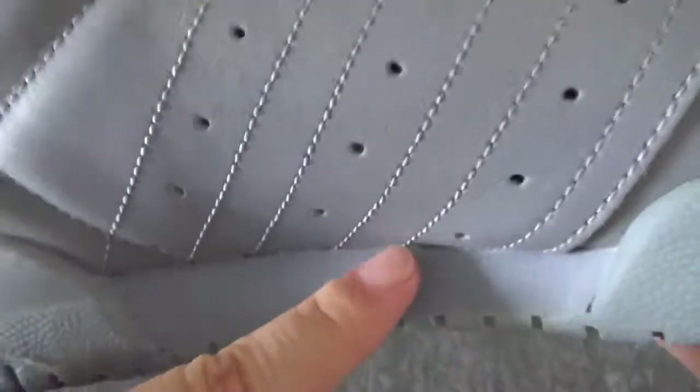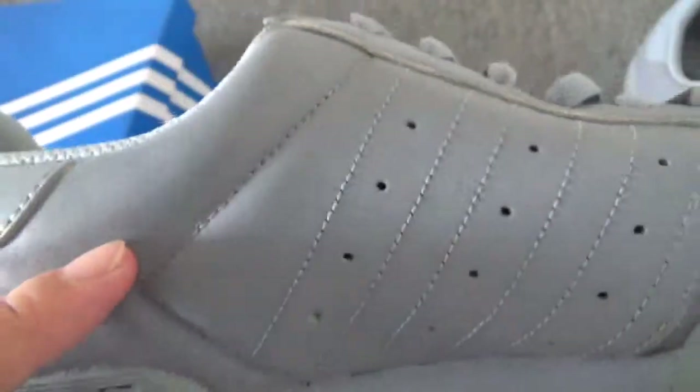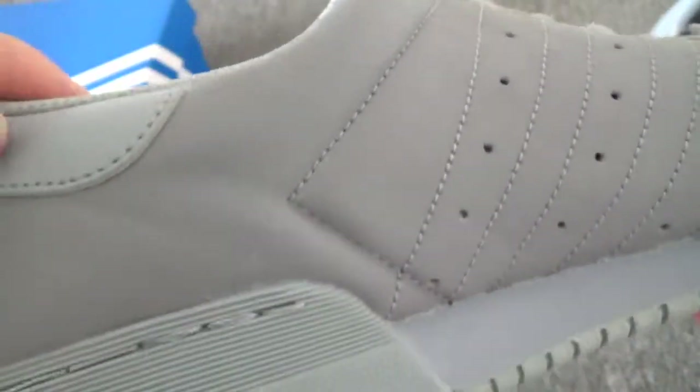From the side, you can check some holes on this part. And also you can check this stitching — it's very on point.